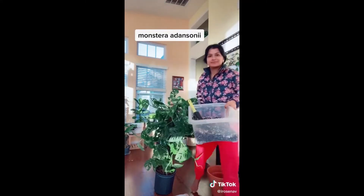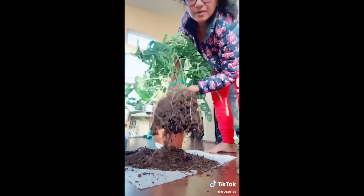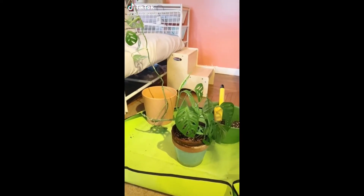Today I decided to repot my Monstera adansonii - it grew out of the nursery pot and the roots are everywhere. I got some perlite, some bark, and some soil. Just massage the roots, fill the pot, give it a good wash, and put it back in its space. Hopefully they'll do great this winter - fingers crossed - look at these leaves!